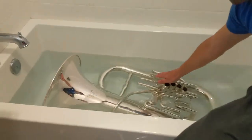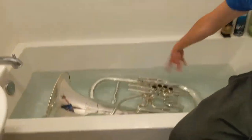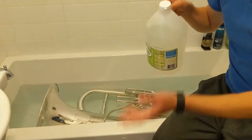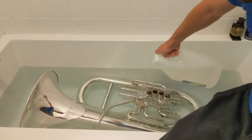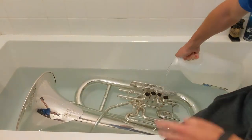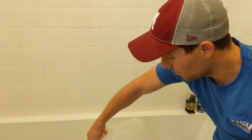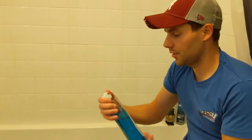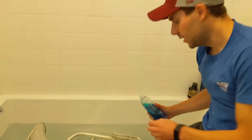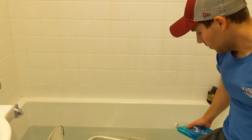When you fill it up, make sure you cover everything, especially the valves. Take your vinegar or dish soap and be generous — put a large amount into the tub, especially into the valves, because that's where a lot of gunk likes to stay. The vinegar will kill off all the germs and hopefully dissolve all the nasty things inside the horn. If you're using soap instead, do the exact same thing — be very generous, especially inside the valves.